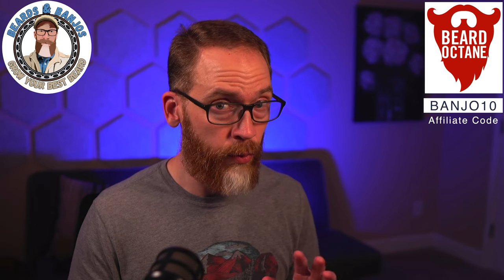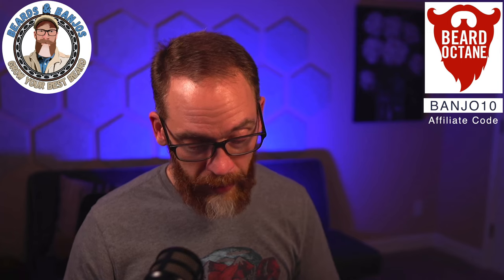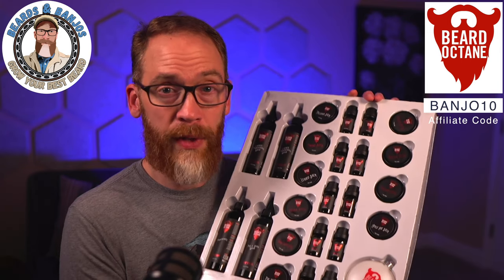I'm not going to do a scent review right now — if these are going to be released later I can come back and revisit. As I'm looking at it, I think I've only tried like two of these scents; I have not tried tons of Beard Octane scents. I think five of them are new, unreleased scents, so that's a pretty cool thing.